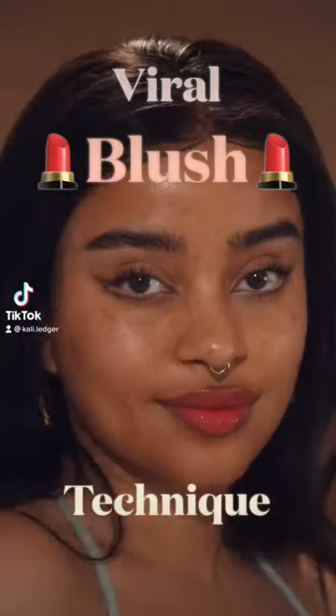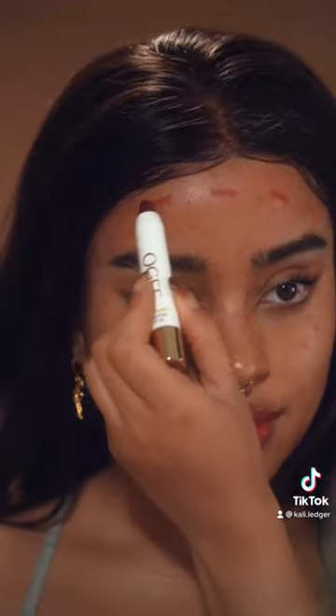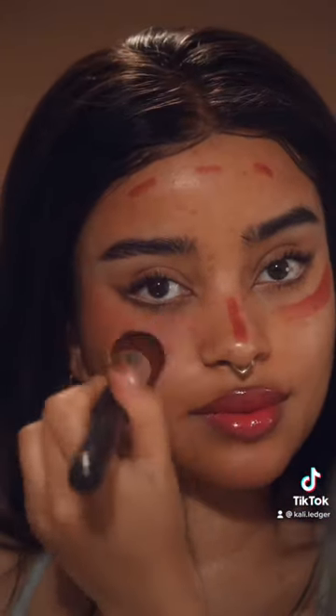Doing the viral blush technique my way. Grab a less pigmented red lipstick and start by drawing some lines on the forehead, not too much though, then add some on the cheeks and also on the nose. I decided to add another layer to make it more pigmented. Remember you can always layer.